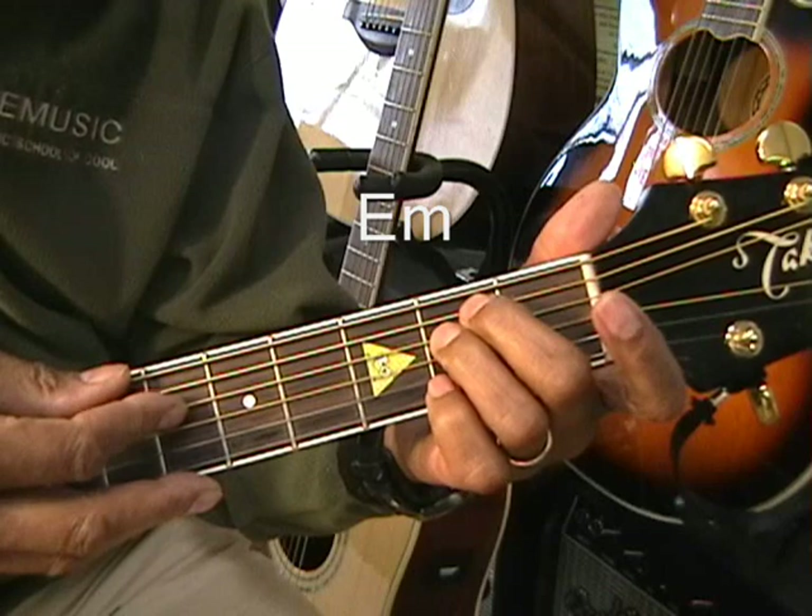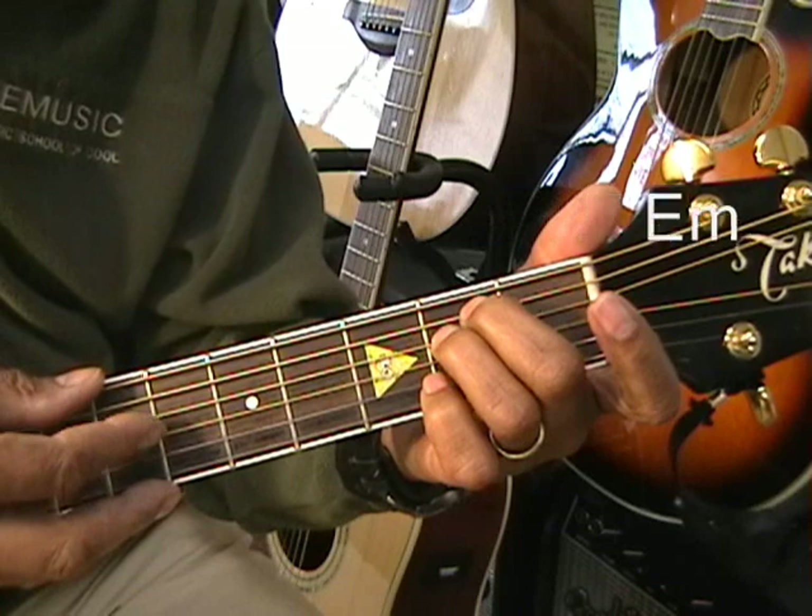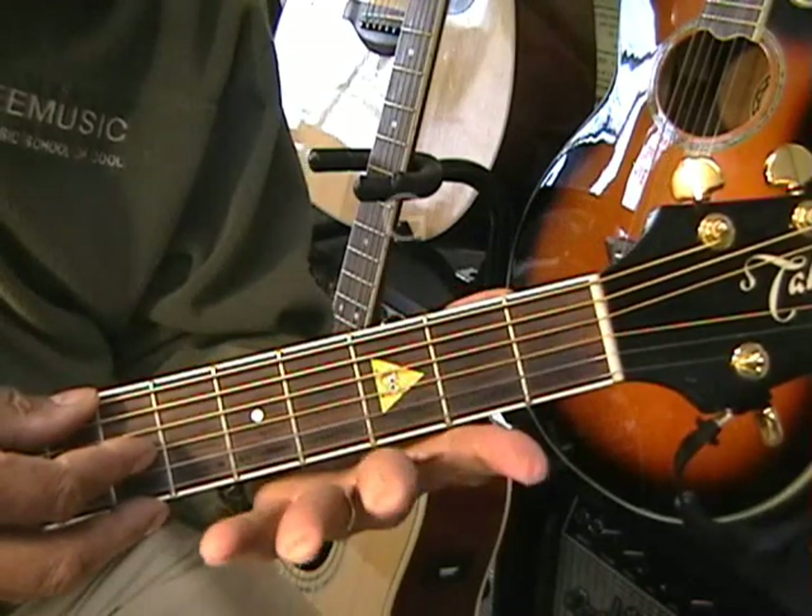So we can get the lower fundamentals of the chord. Then we'll go to a G major chord, which will be played this way.